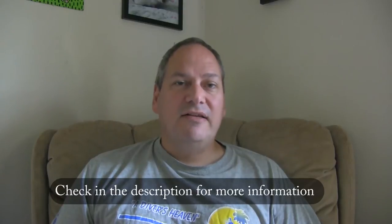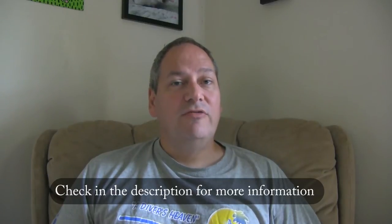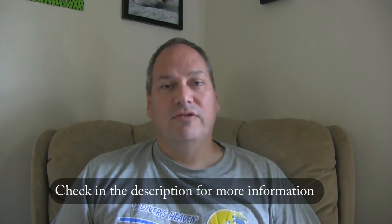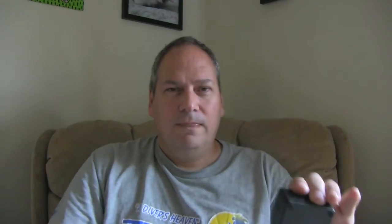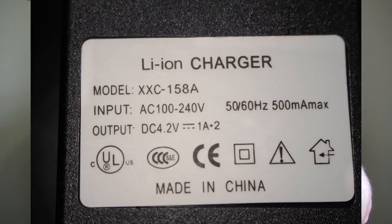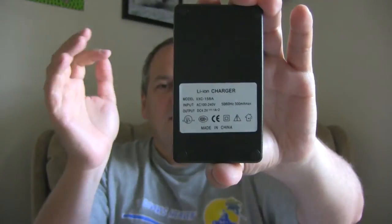The first and most important thing is that not everywhere in the world do they have the same power. It ranges between 120 volts and 240 volts. Make sure that your device can handle that — it's written on a little label. Make sure that it says between 120 and 240 volts, and then you are okay to travel with that device.